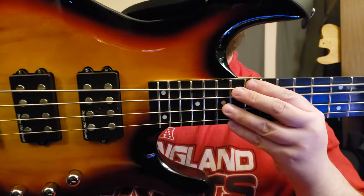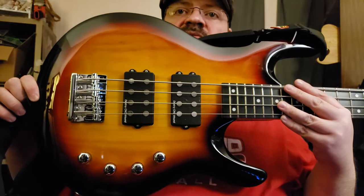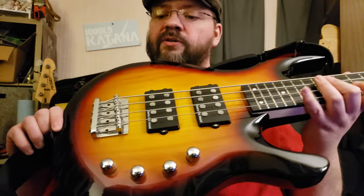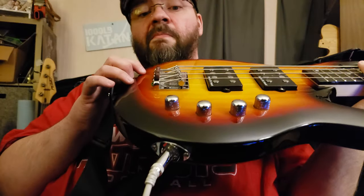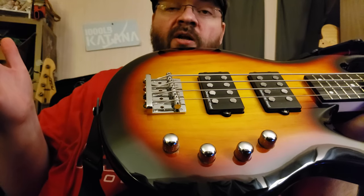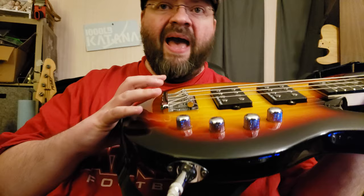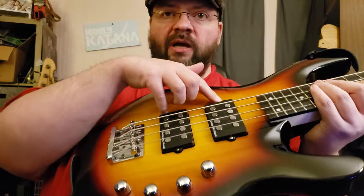The neck is perfectly flush with the body — there's no gap on either side. It's a super tight neck joint. The body has a three-piece sunburst finish — not the best finish, and I'm not much of a sunburst guy — but there are two humbuckers and a serious bridge. This bridge is thick and mighty, far superior to what you'll find on some American standard basses.